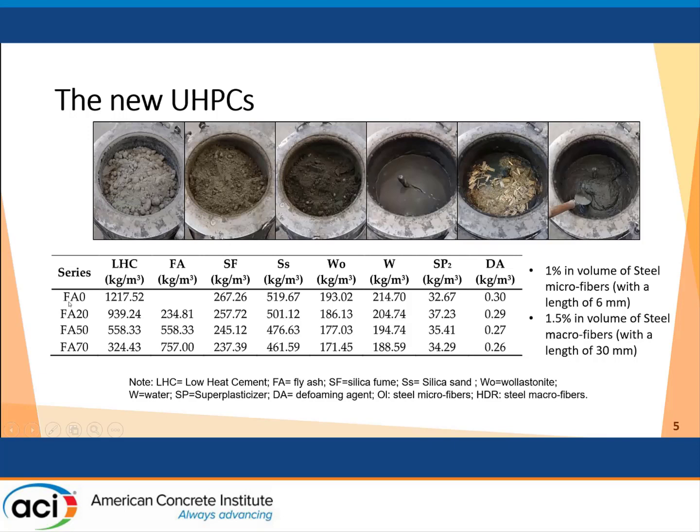With respect to FA0, we reduce the content of cement by substituting it with fly ash. In FA20, 20 percent of cement is replaced with fly ash. In FA50, 50 percent of the cement is replaced by fly ash. And in FA70, 70 percent of cement is substituted by fly ash. So in practice, we analyzed these four types of UHPC.